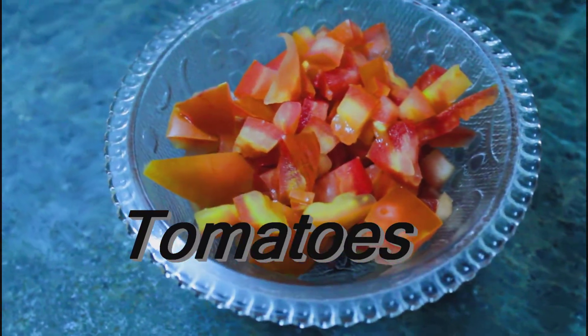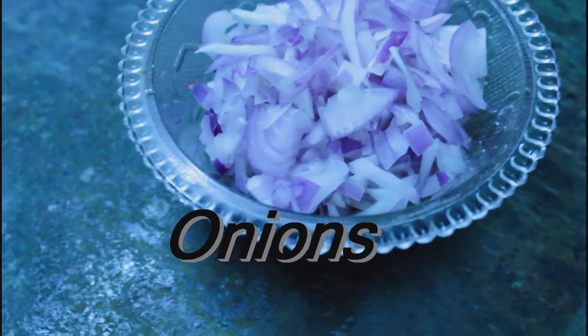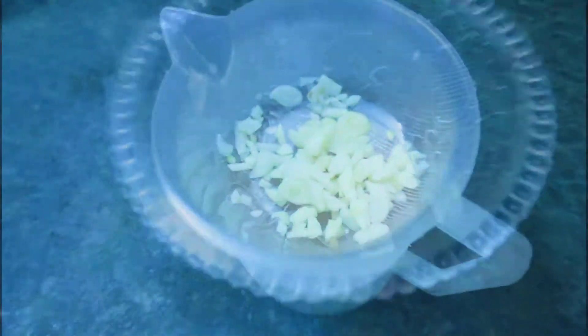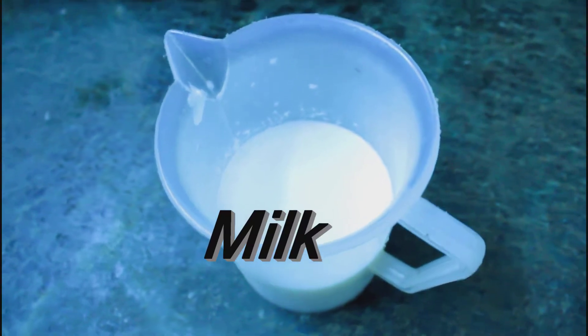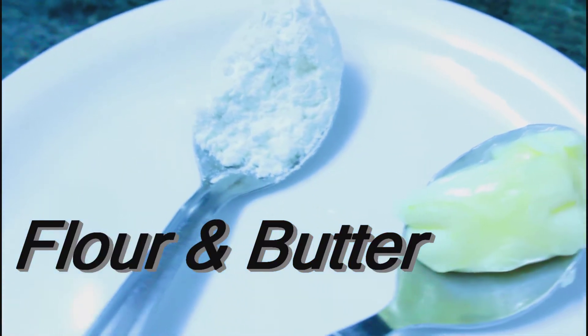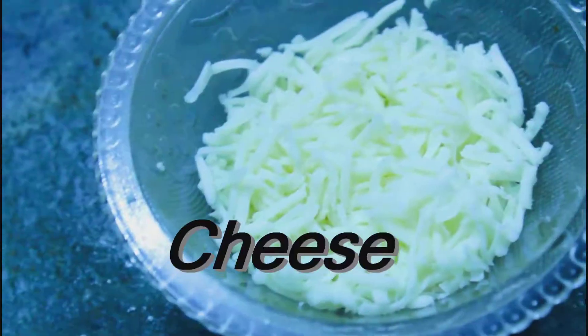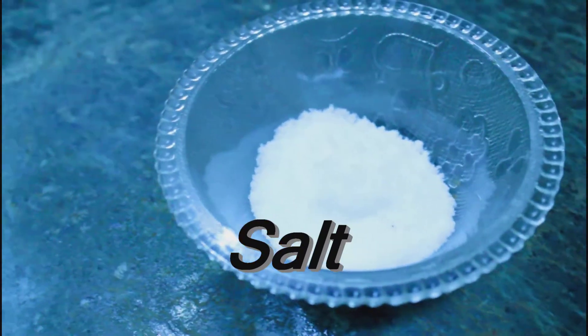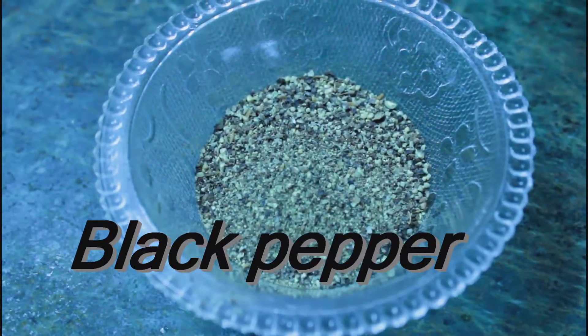deseeded tomatoes, finely chopped onions, some garlic finely chopped, milk 100 to 150 ml, flour and butter, powder sauce 1 tablespoon, cheese 1 cup, salt, black pepper and 2 eggs.